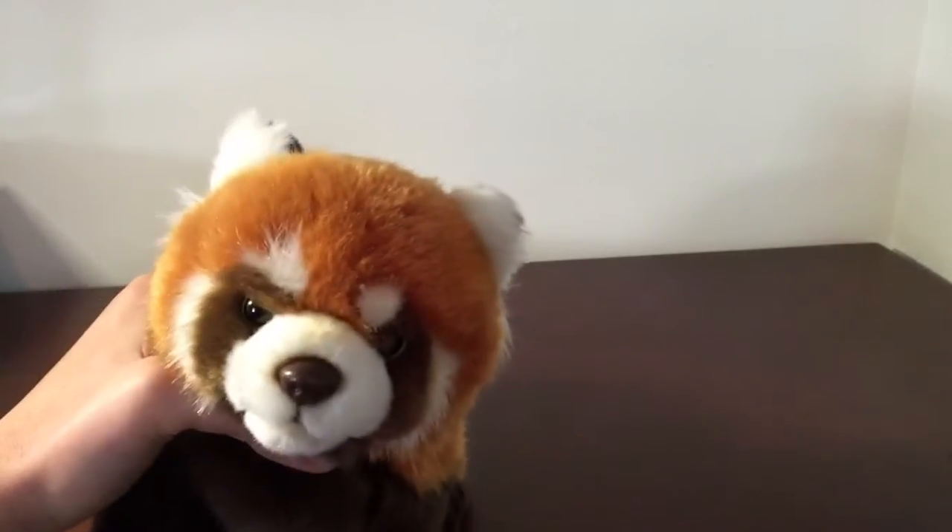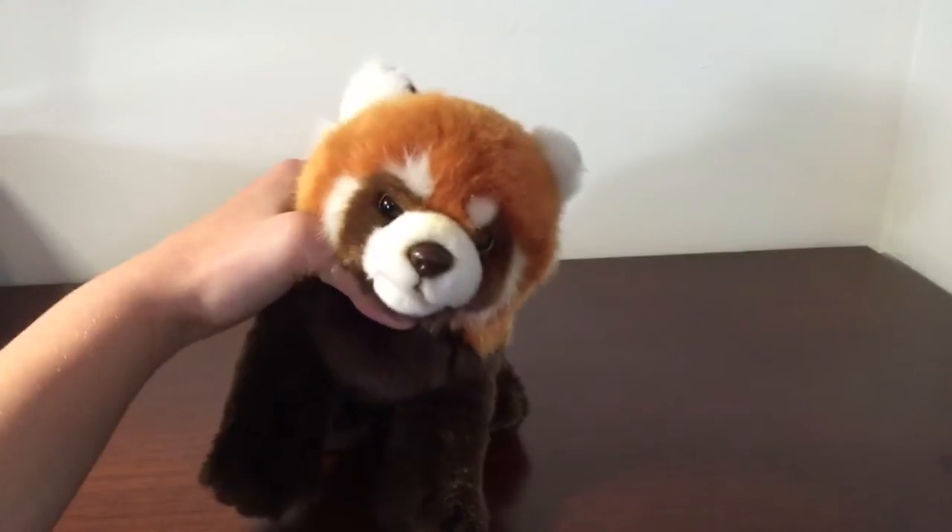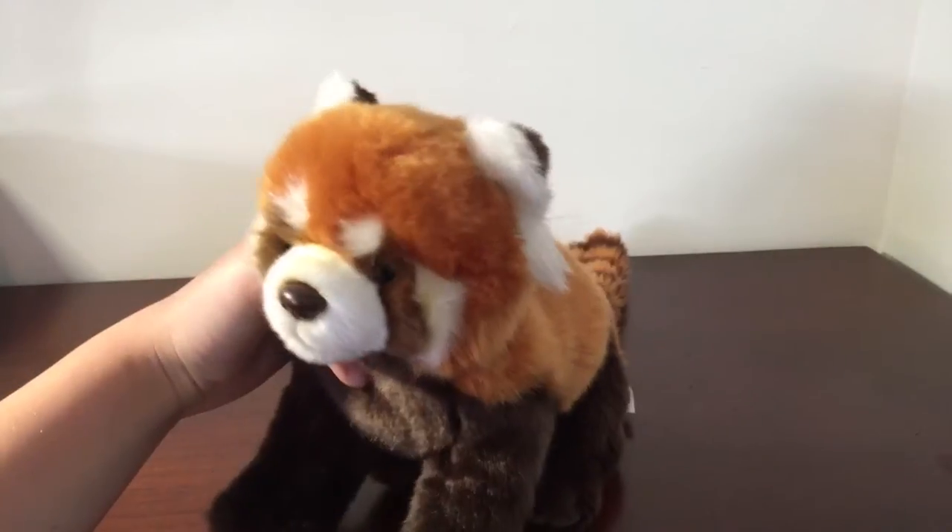Hey guys, it's kittycats185. But really, it's kitty. Wait, did that rhyme?